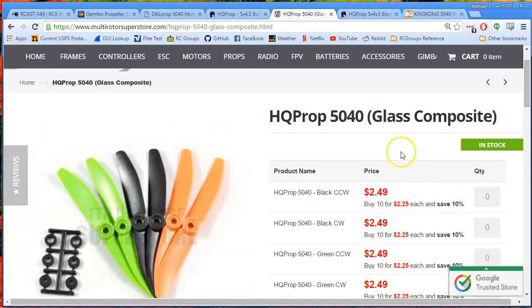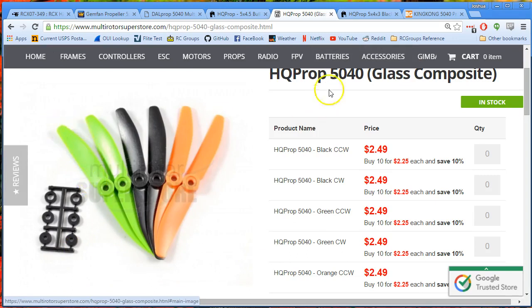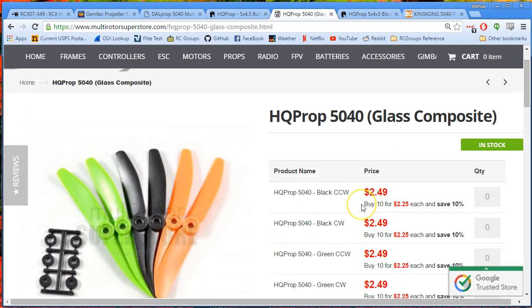I flew the HQ 5040s. They were fine — I don't think I noticed a significant difference between the HQ 5040s and the King Kong 5040s. There are people whose opinion I respect who say the HQ blade shape is more efficient, and maybe they're right, but in the air I don't notice a significant difference. It's a fine prop with decent performance. But as fragile as HQ props are and as expensive as they are, I just can't afford to spend $6 or $8 every time I crash. At roughly $2 each, every time you crash and break three or four props, it's just too expensive.